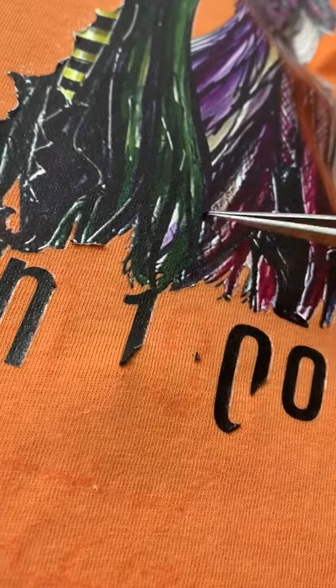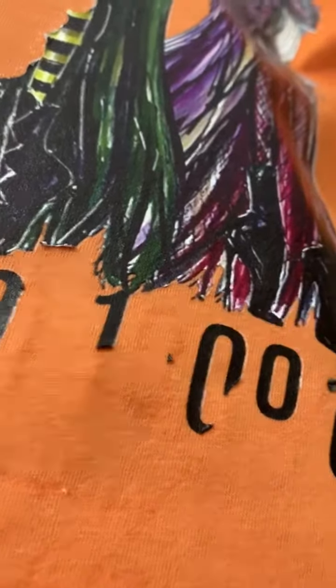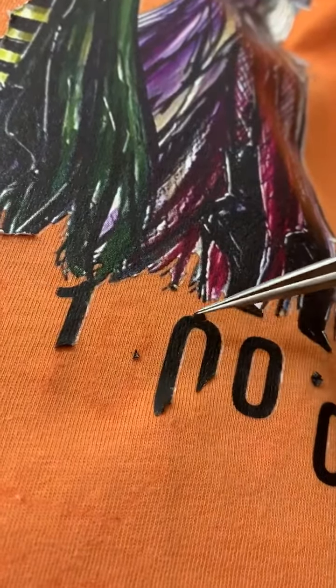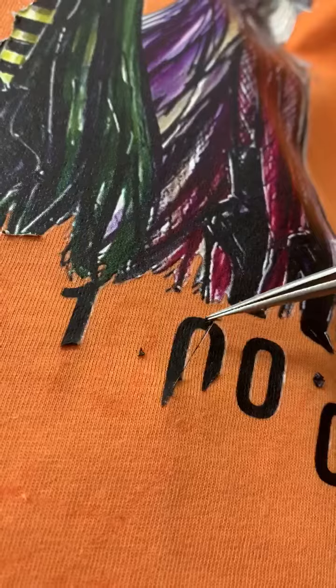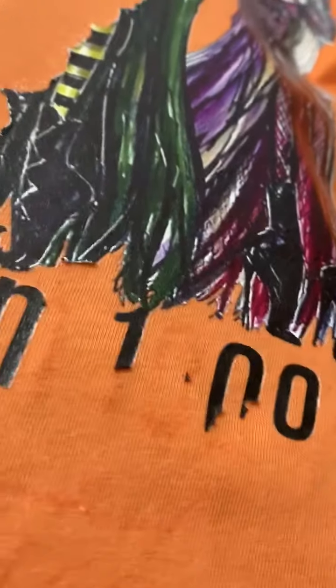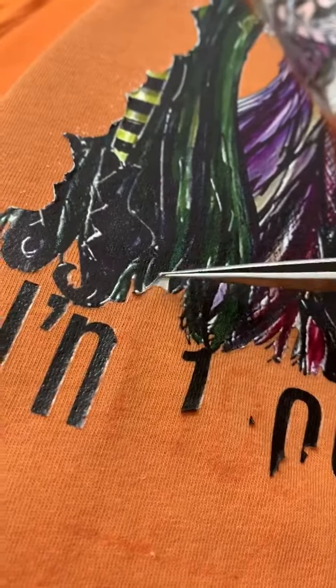If it's coming off in little bits and pieces and it's not coming off all the way when you are pulling — just getting little chunks instead of getting the entire piece — that means the iron is too hot. So go ahead and turn down the heat and then you should be able to get bigger chunks off.